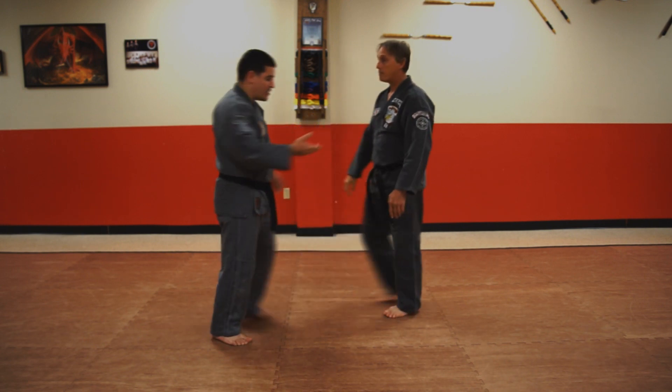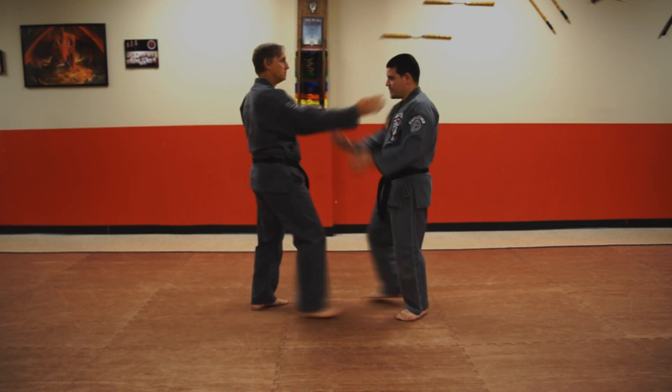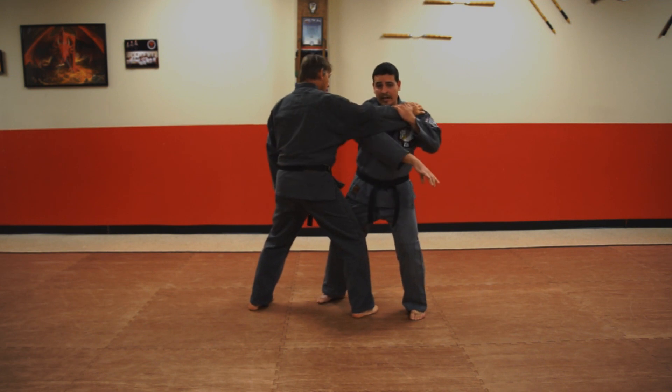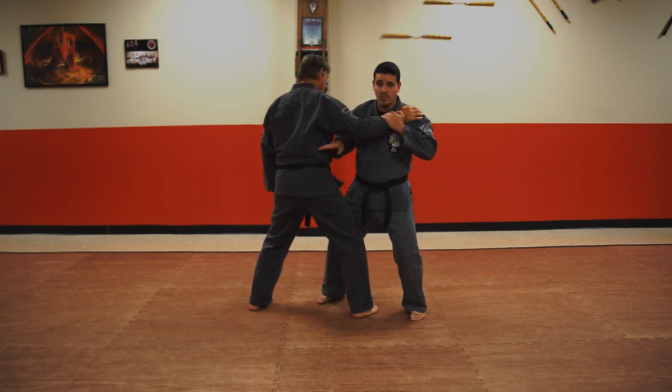Now we're going to turn around to show you what's happening on the other side for the next move. We step forward, drop, elbow. We're going to cock the hand and deliver an outward elbow strike between the ribs.